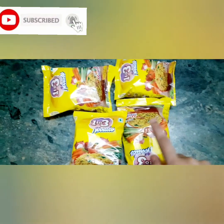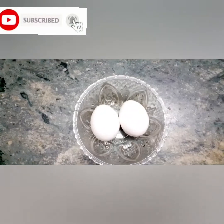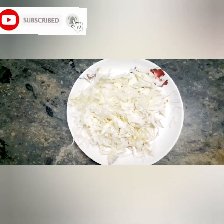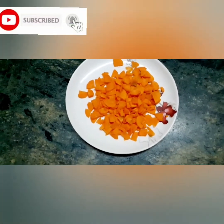I'm going to add 4 packets of the noodles. You can add the ingredients in the bowl. You can add 2 ingredients.